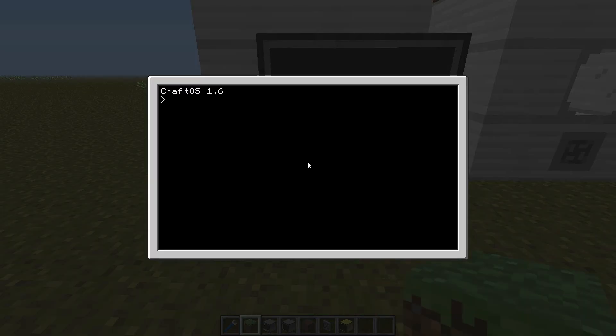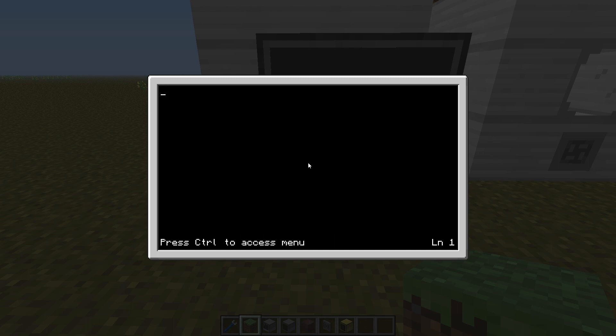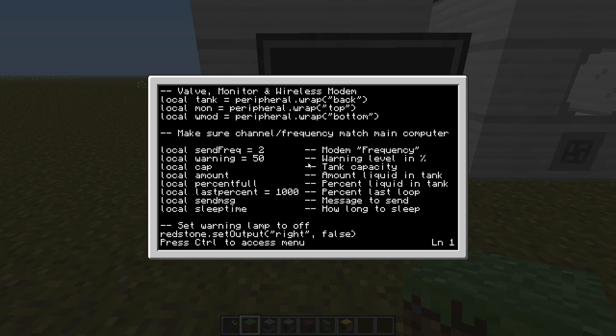Now we can Pastebin get the code and name it whatever you want — perhaps 'tank'. The second step is to edit the startup file so it will auto-run the tank program every time this computer starts. Before that I will add a sleep command — this will make the computer sleep for two seconds and then run the tank program. Control-save, control-exit.